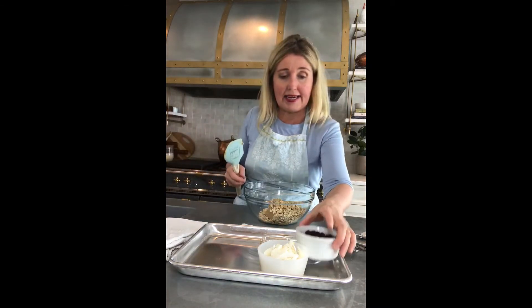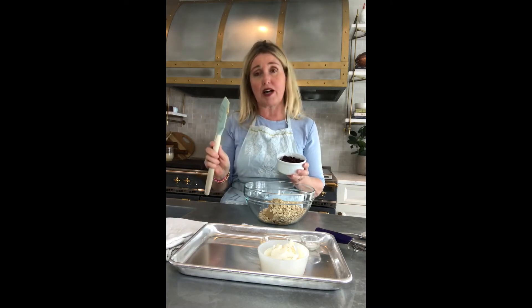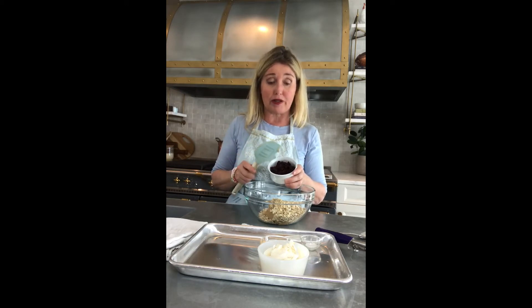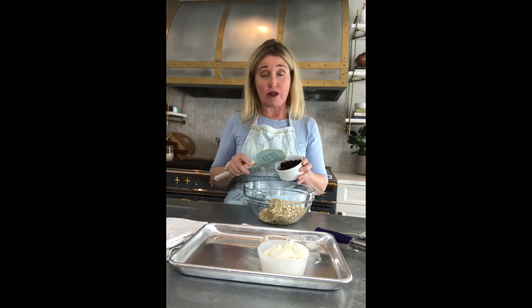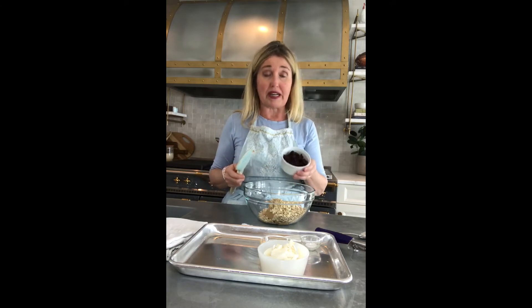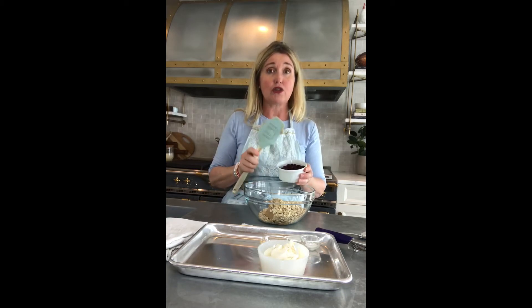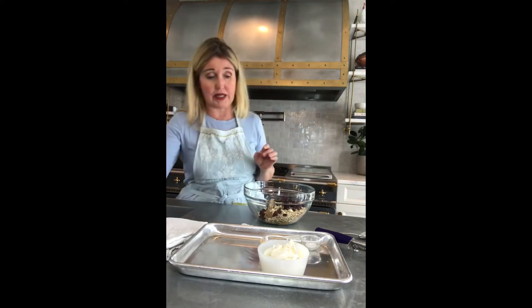Then I'm going to add in a half a cup of dried cranberries. Now this is one of the areas where you can customize the recipe based on what you like to eat. I'm using dried cranberries, but you can use chocolate chips, dark chocolate chips, milk chocolate, or white chocolate. You could use other dried fruit if you like that too — it's a half a cup, so sub out an equal amount. If you're going to do chocolate chips, do a half a cup; if you're going to do other dried fruit, do a half a cup.